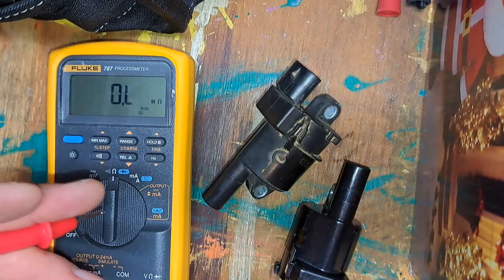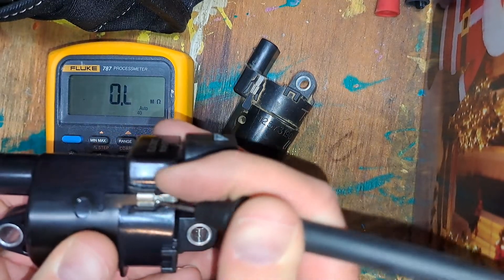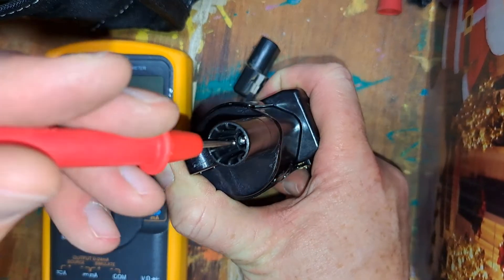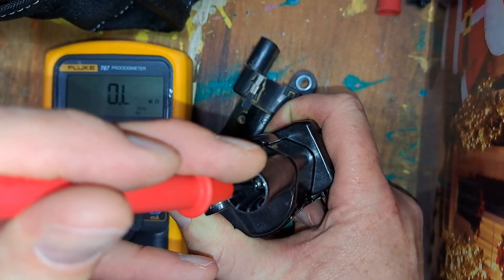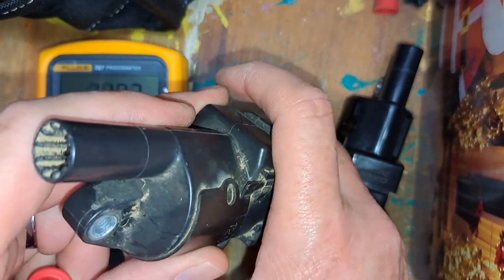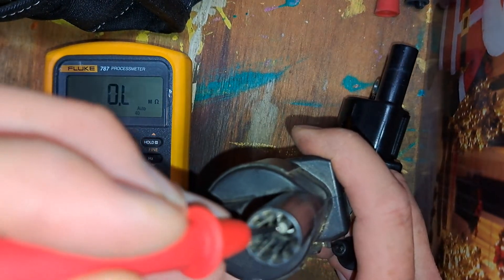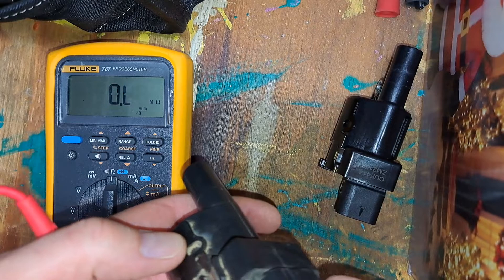Checking my good coil to ground — there's a little pin there that comes out, going to a grounding plate. My good one, I just touched it there for a second and got nothing. Bad one — I've got 14 megaohms to ground right there. It should be wide open.